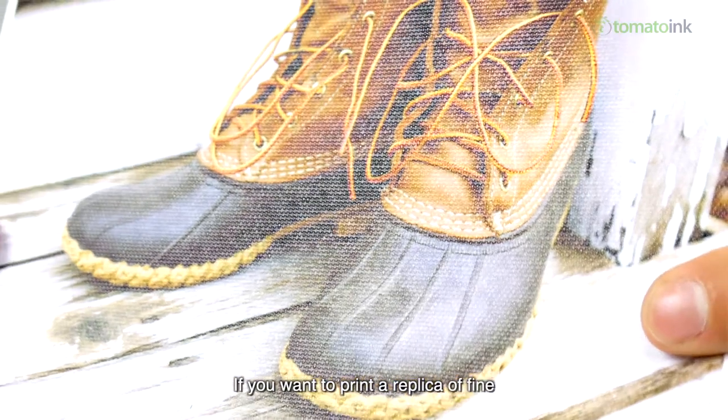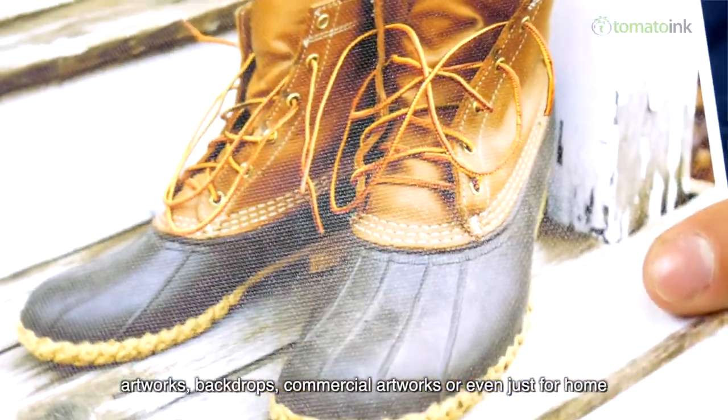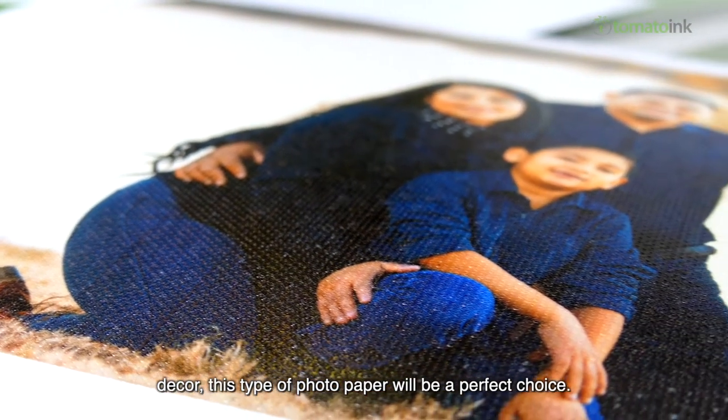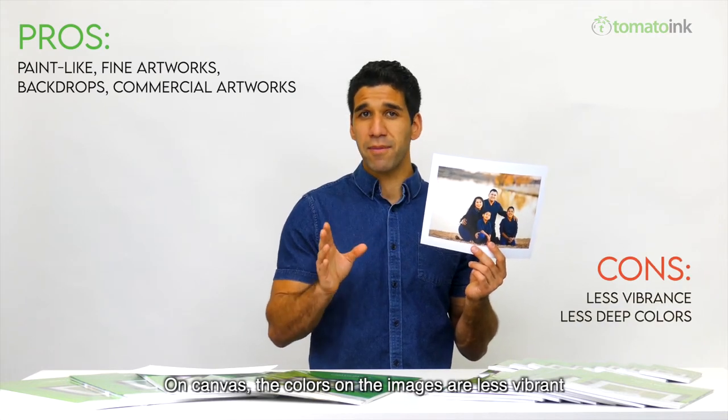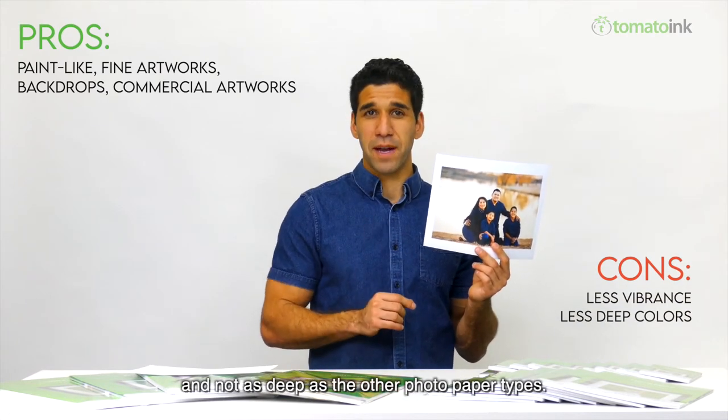If you want to print a replica of fine artworks, backdrops, commercial artworks, or even just for home decor, canvas photo paper will be a perfect choice. One con is that colors on images are less vibrant and not as deep as with other photo paper types.